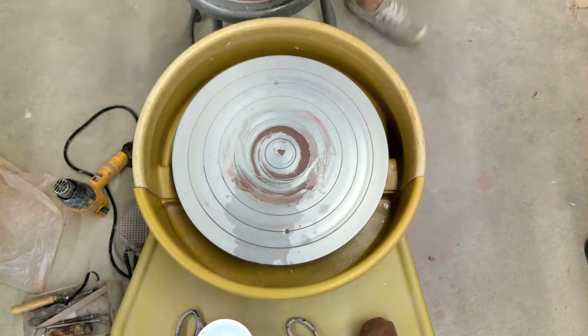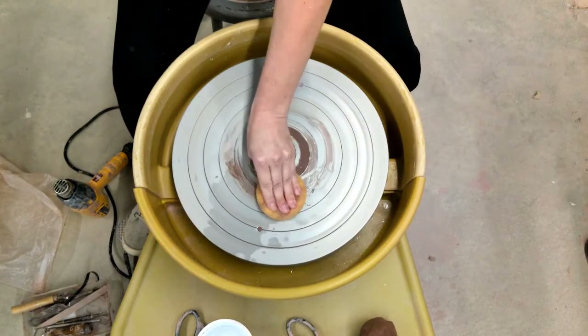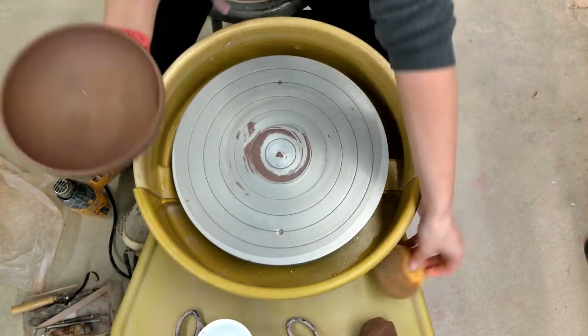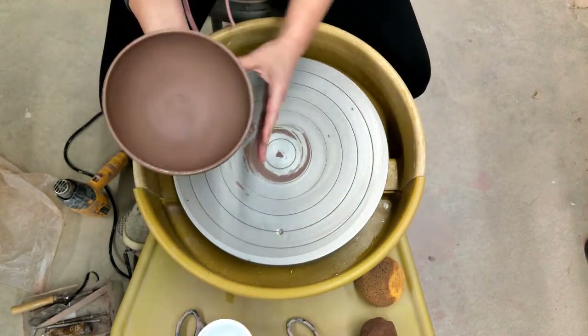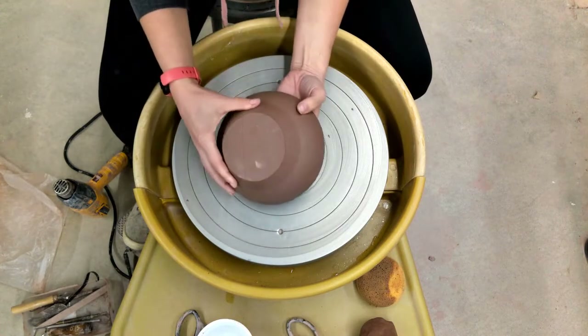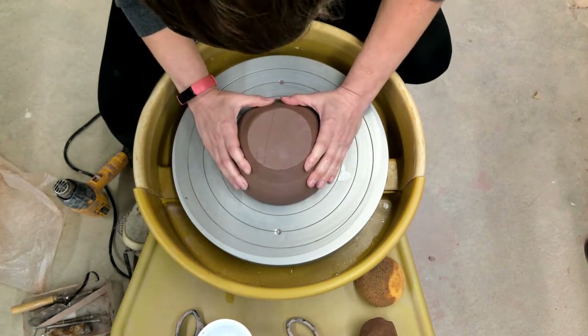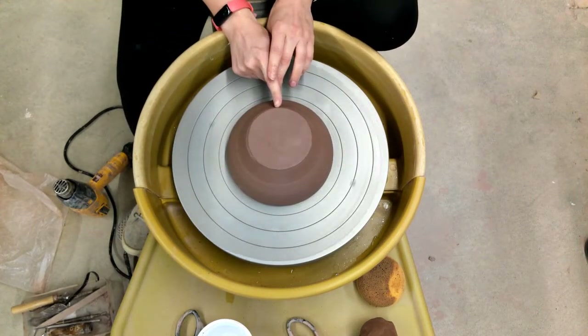I am going to take my sponge and clean the wheel head. Then I am going to use a little bit of water and wipe it on the rim so the rim is glistening. Just carefully flip your bowl over, set it upside down on the wheel, and start to push down with some pressure and kind of shimmy it a little bit, and it's going to create a suction.